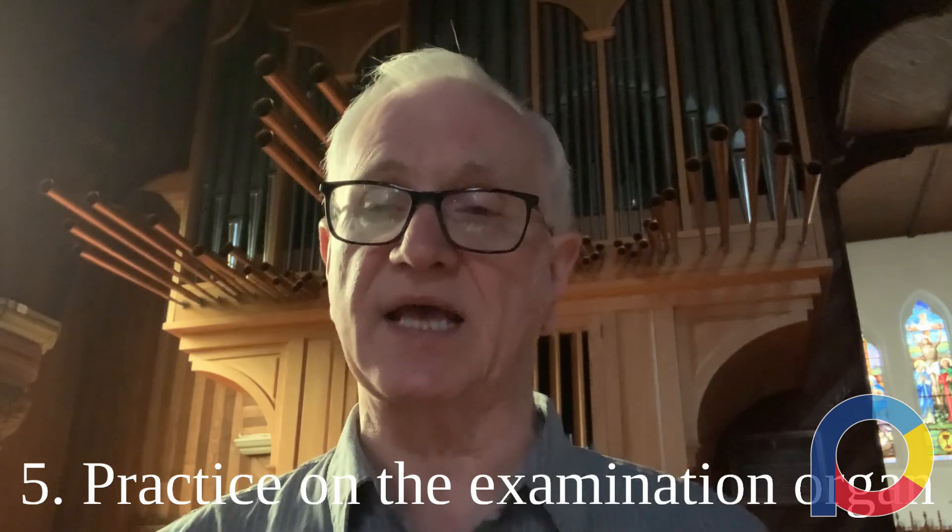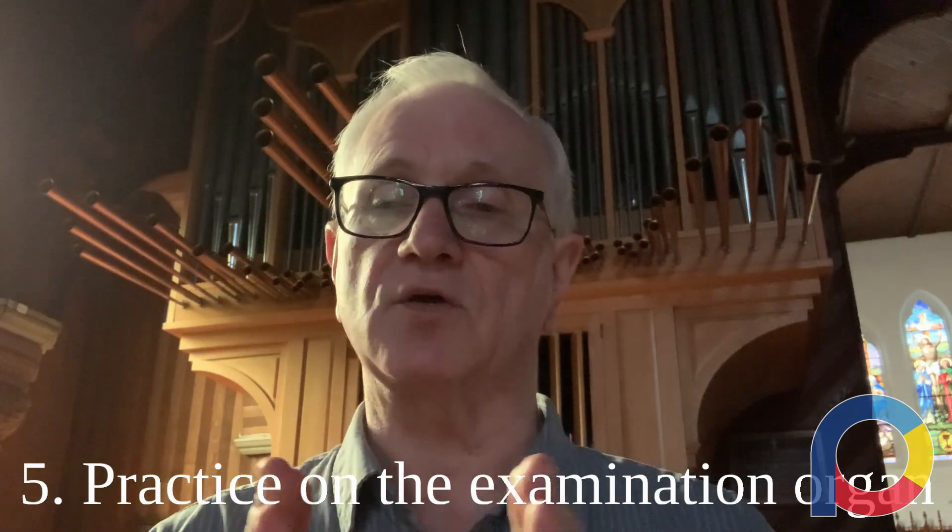Another practice tip: I would encourage you to practice on the examination organ — the organ where you'll take your exam. The RCCO has specific rules about how much time has to be allotted for each candidate, the minimum time you're to be given on the examination organ. I know you wish you could take the exam at your home church, and sometimes that happens. But for us as organists, everywhere we go there's a different organ, and part of what we do is adapt. So I really encourage you to practice on the examination organ and become comfortable with it.